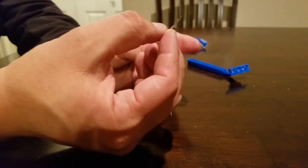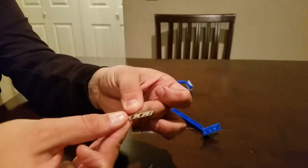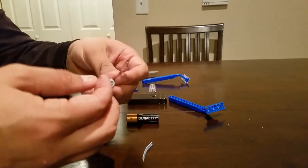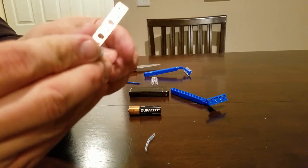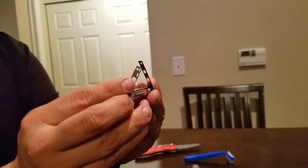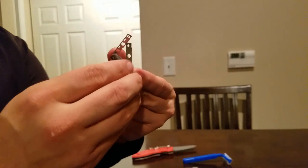That was a blind moment — that's what happens when you're blind. So you have your two ends, same length. You want to grab your battery. What you're going to do is put one blade on one end and one blade on the other end — can you see this? You put these tips together.